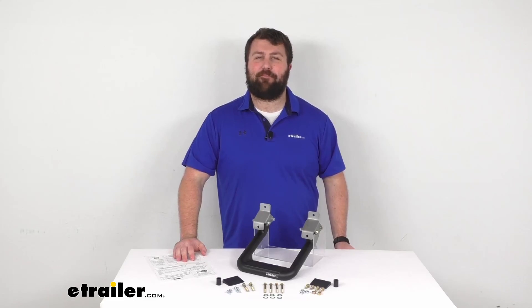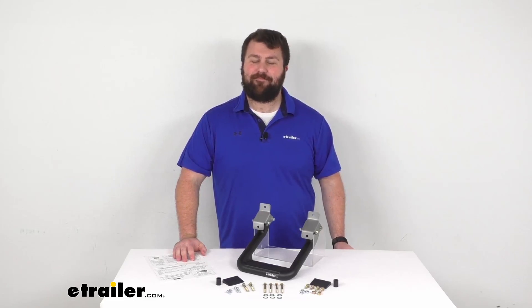That's going to complete our look for today. I'm Michael with eTrailer.com. Thanks for watching.